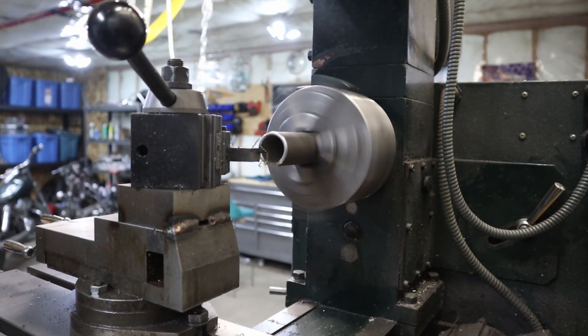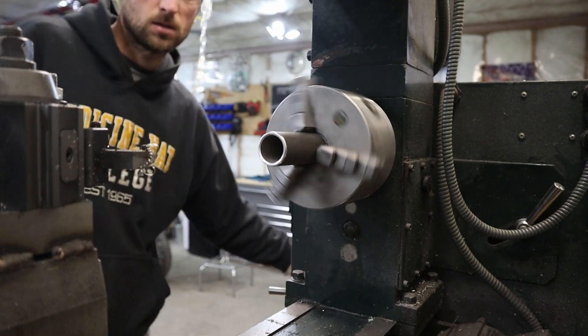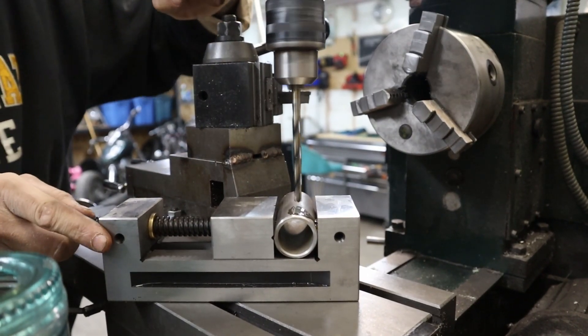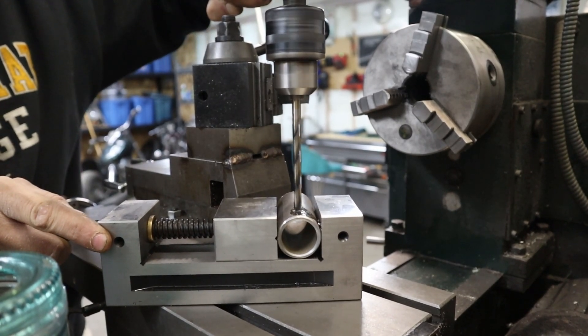Just deburring this piece on the lathe. I used the feeds and speeds calculator on Little Machine Shop, but you're about to see that I am not a machinist — not in the slightest.